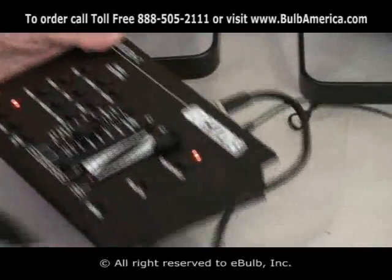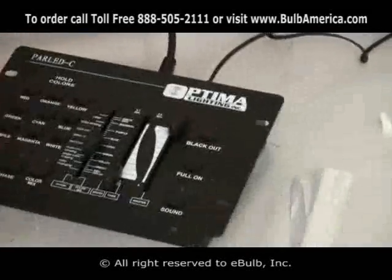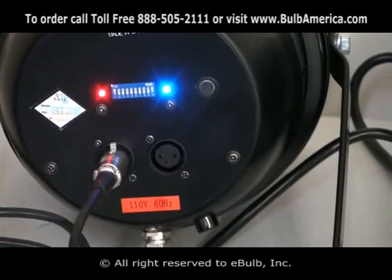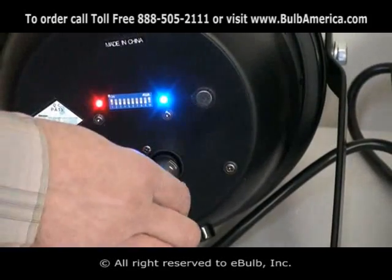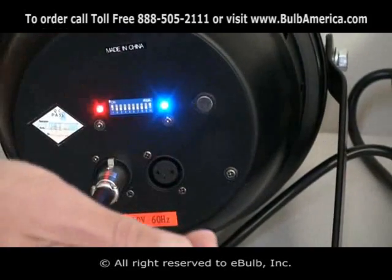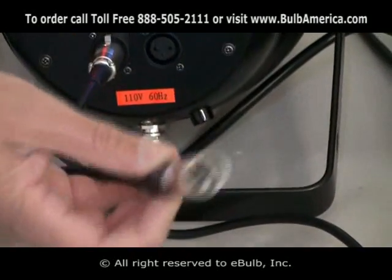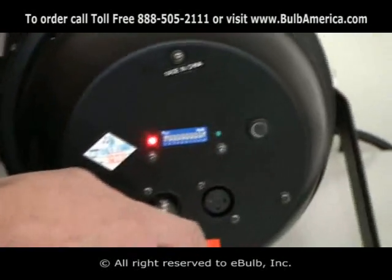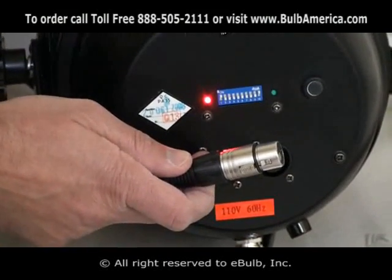That will go into the female end from the first unit. Your next cable will come from the female end of the first unit, and the male plug on your cable will go into the next male plug of your unit.